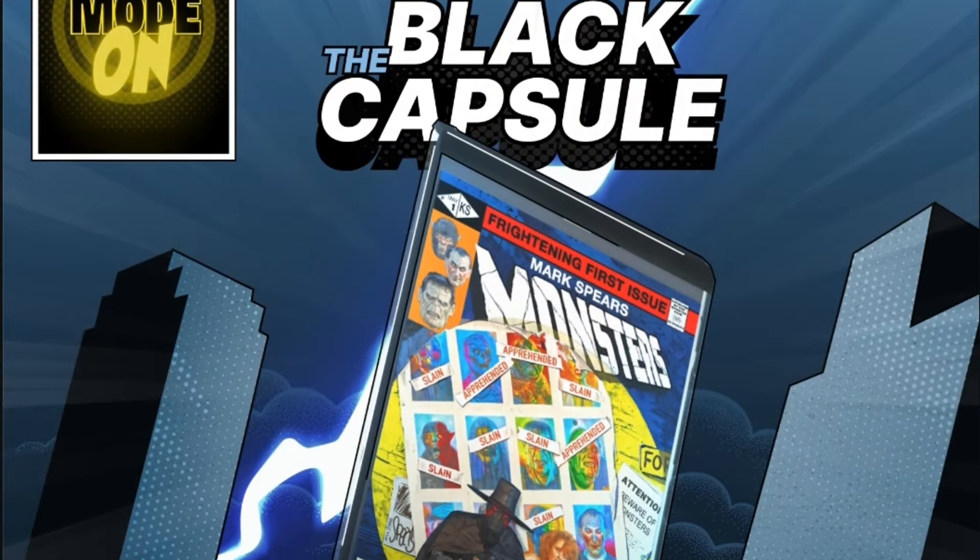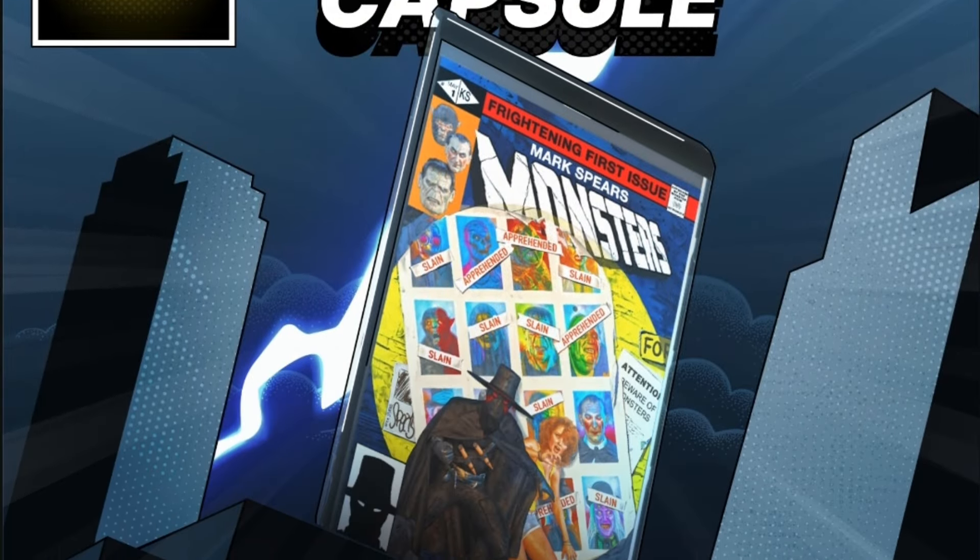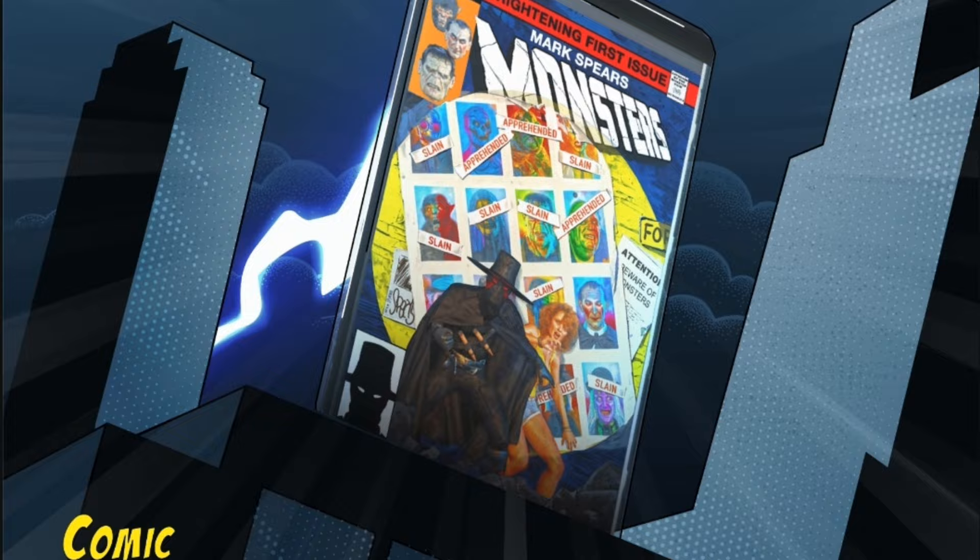Mark Spears is a variant cover artist for Spawn, DC, and Marvel. So it's really great that he's teaming up with these guys to create the comic capsule dark. This is just a darker version from the clear one, where it makes the comic art pop just a little bit more. They're having a promotion on this so you can save some money, and if you prefer dark over clear, now you have an actual choice.